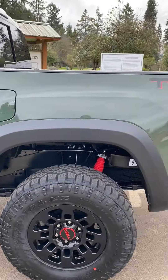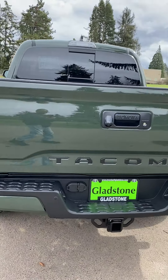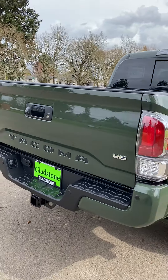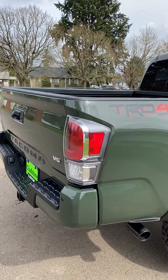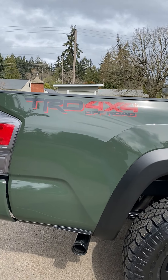This is just the overall walk-around of the vehicle. This is the last time you're gonna see the Gladstone license plate thing back there — I'm gonna put my TRD license plate holder back there. And there's that black exhaust tip.